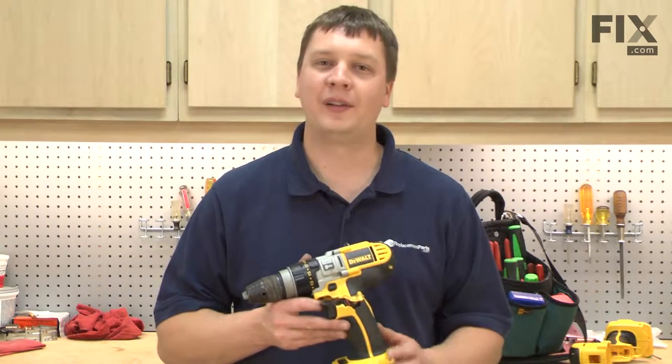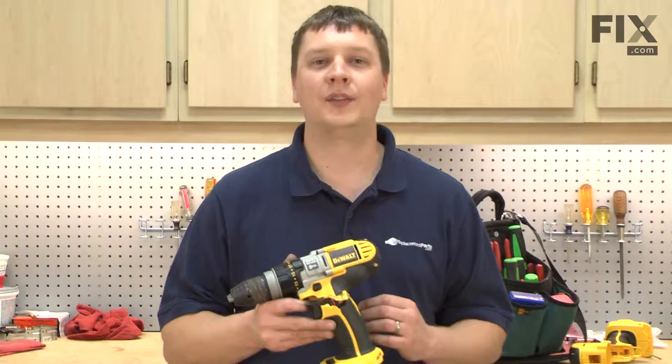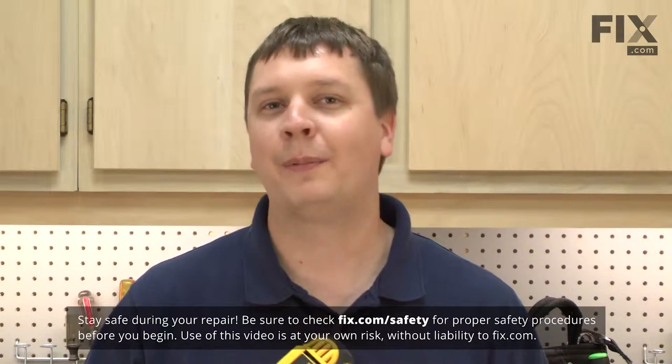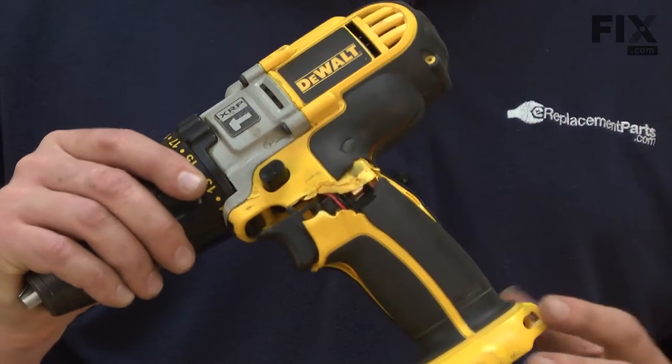In this video, I'm going to show you how to replace the handle assembly on a DeWalt DCD-950 cordless drill. No matter how careful you are, accidents will happen around the job site. Eventually, you'll probably find it necessary to replace the handle assembly on a cordless drill. Fortunately, this is an easy repair and I'm going to show you how to do it now.